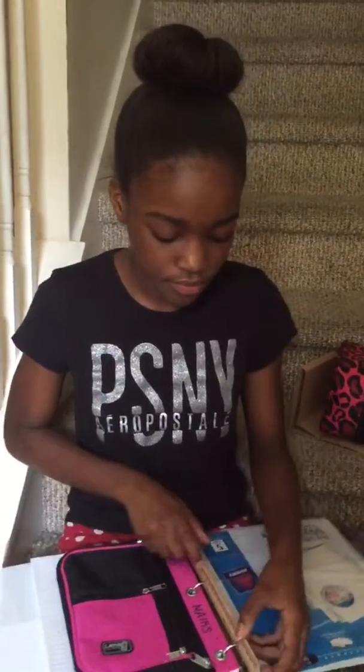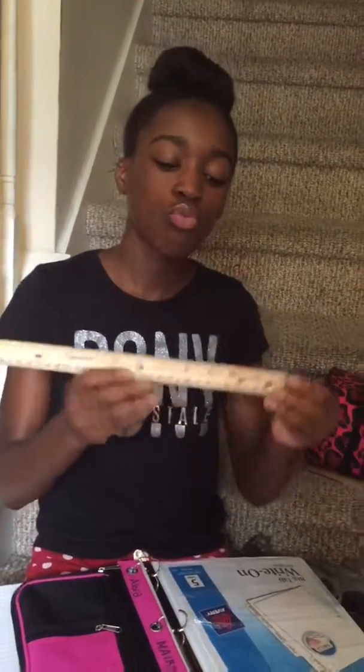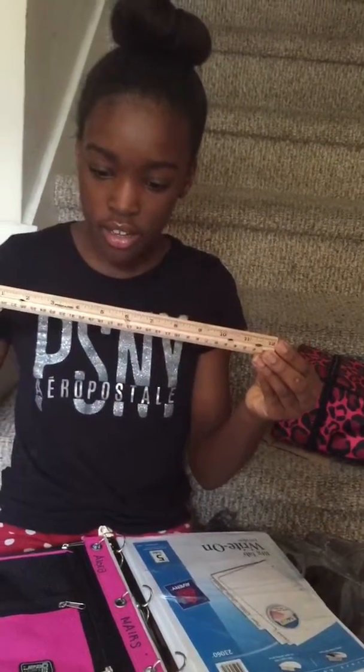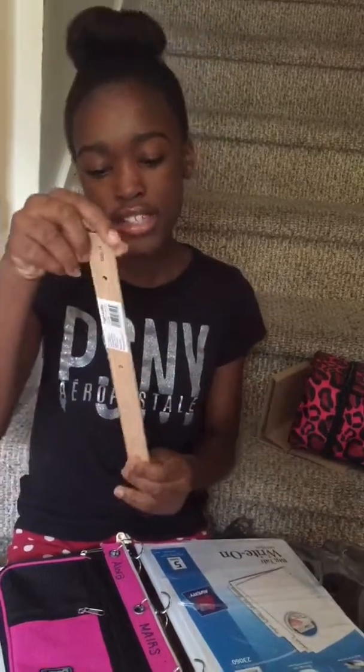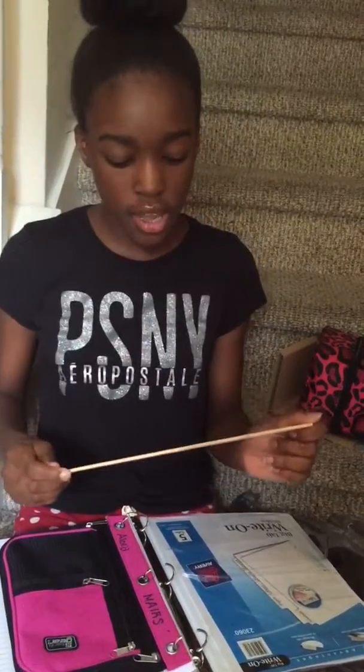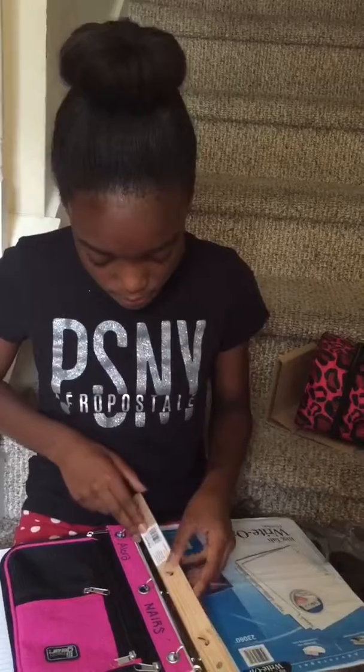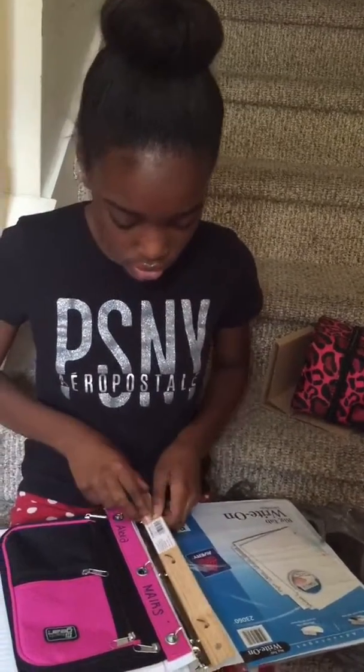And I got the wood ruler. This ruler is manufactured by the Fiskars brand and it's pretty. It's probably going to be the best because it's not going to break. I just stick it right in there in my binder so I don't lose it, because I lose a lot of things.